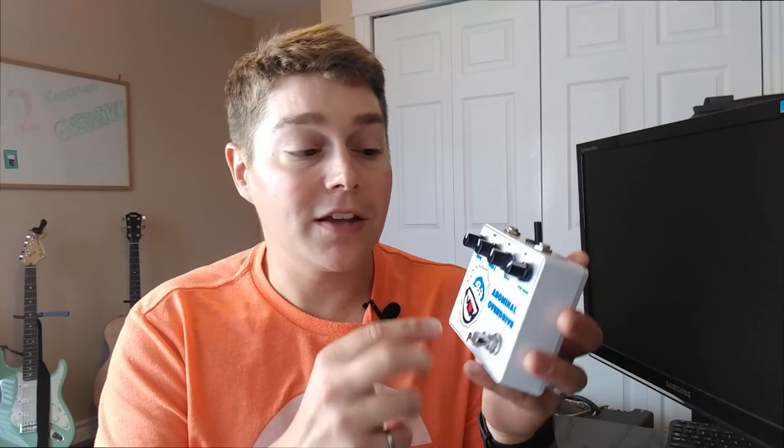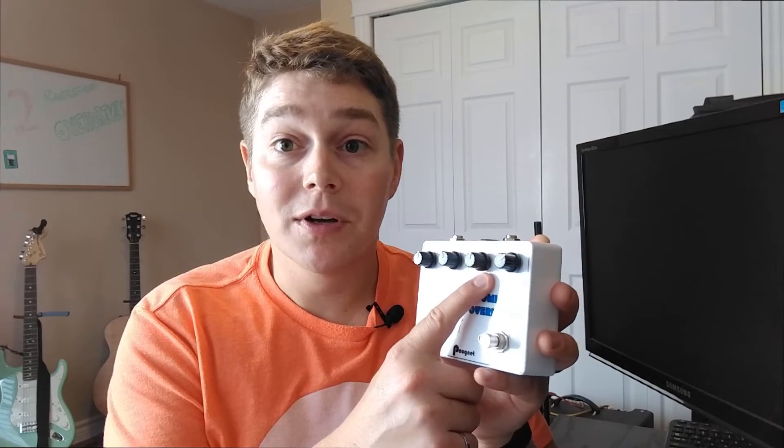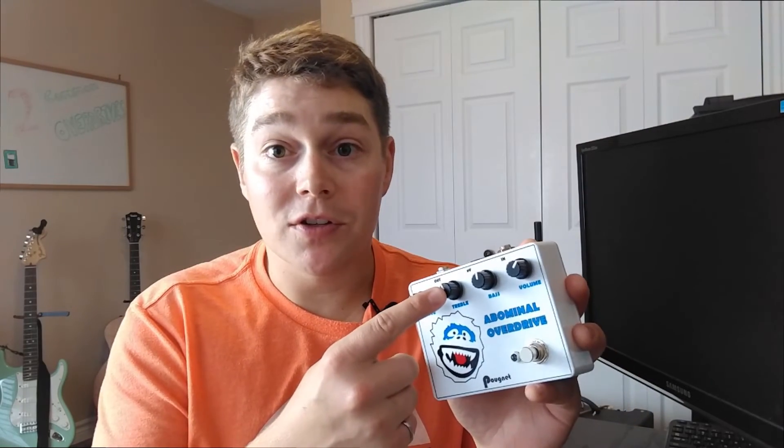Some mods I did to my Klon pedal — first, I have four knobs instead of three because I added a bass knob. This allows me to adjust the bass that enters the gain and clipping stage, giving a couple more tonal variations. Since the only real tone knob is the treble cut knob, I thought this would be good to have. It was suggested by Mad Beans on the Mad Beans forum — I'll link it below so you can read about why they included it.